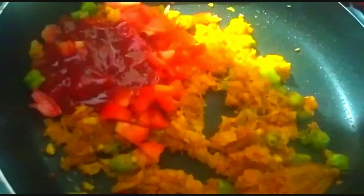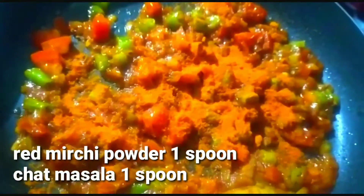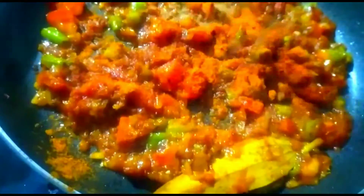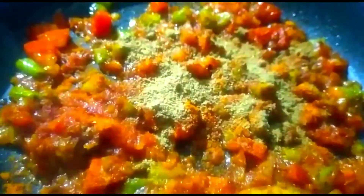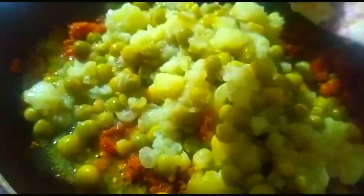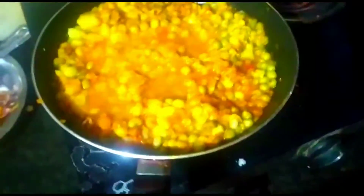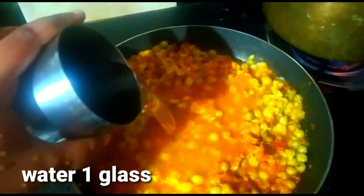I will roast the tomato and add tomatoes. Now I will add tomato and tomato ketchup. I will roast for a bit. I will add the vegetable and chaat masala, cook for more than 10 seconds. I will add a glass of water and cook for 5 minutes on a low-to-medium flame.